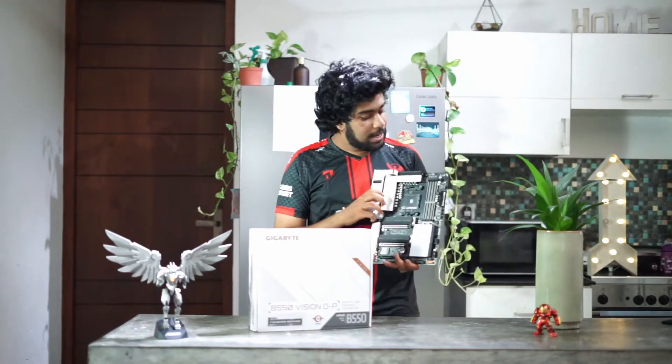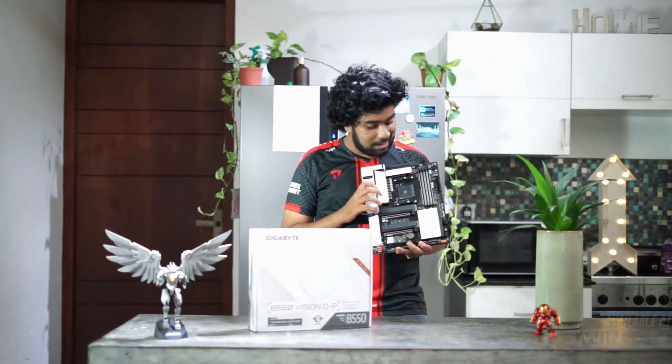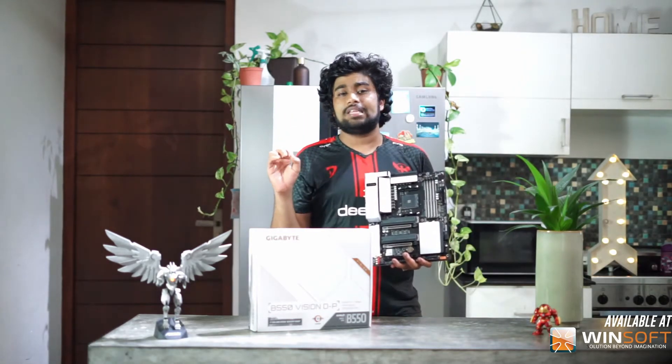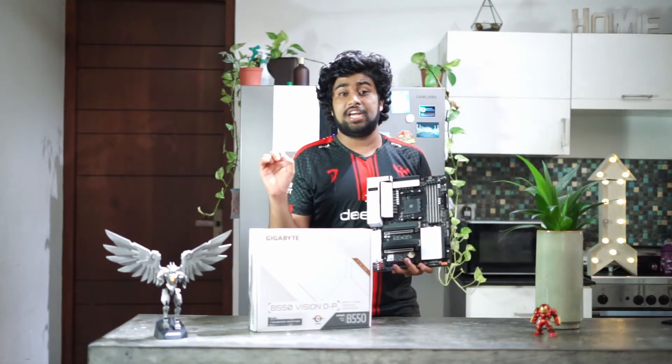Hope you enjoyed the b-roll. I will be taking this baby out for a gaming session, including the RTX 3090 that we reviewed in the previous video. We'll catch you on the next video — all you have to do is stay subscribed to the channel and like and share with your friends.